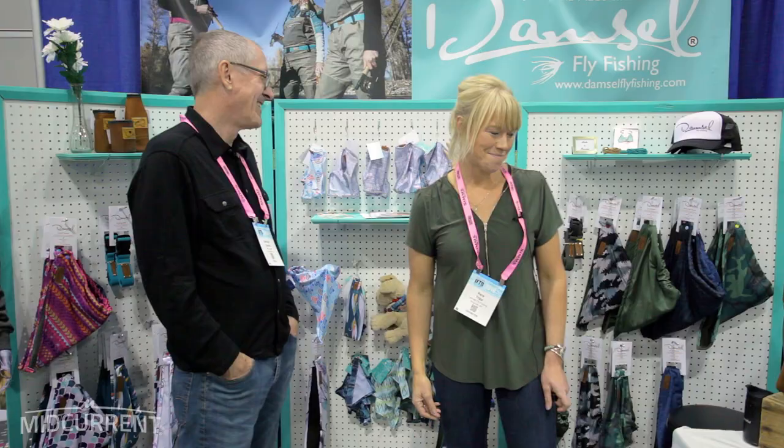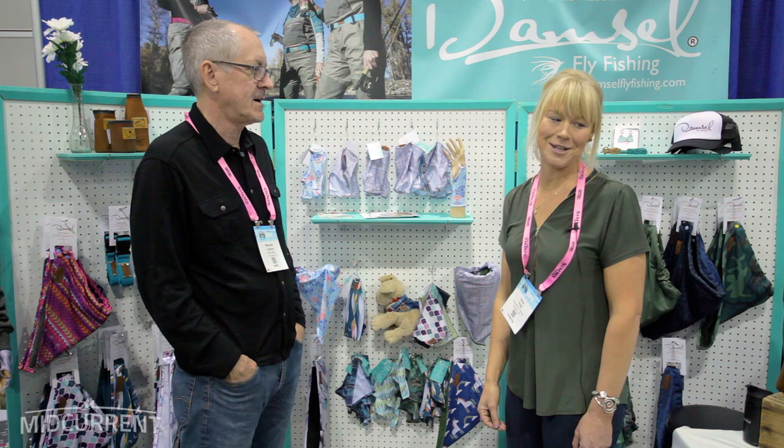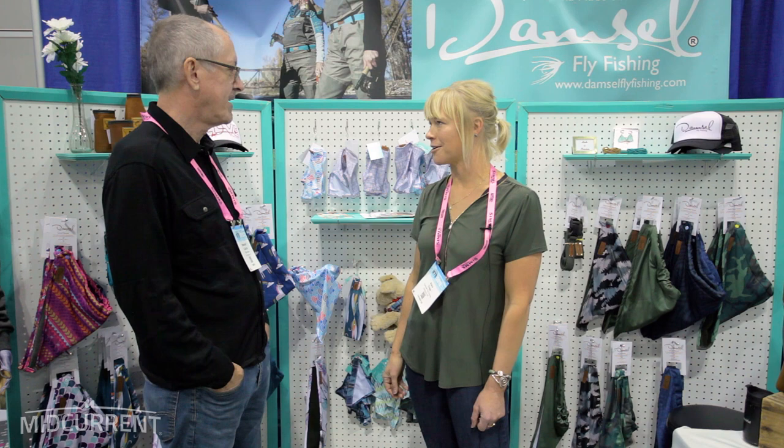It's great talking to you — thank you so much for your time. People can go to damselflyfishing.com to buy your products. Are there any new products coming out? Always thinking of new stuff — but then it wouldn't be a surprise, Marshall.